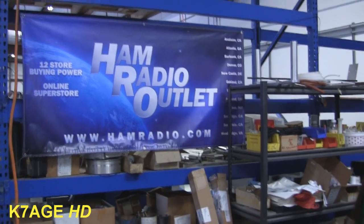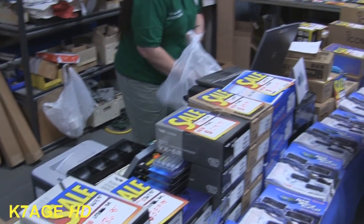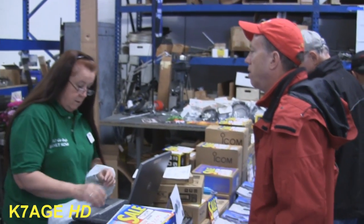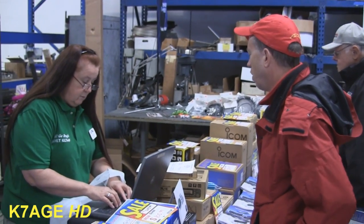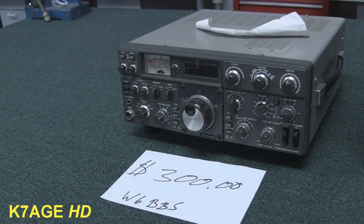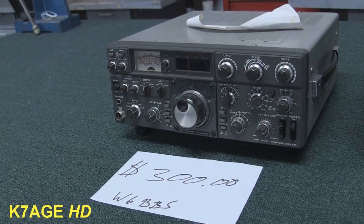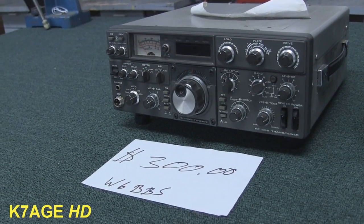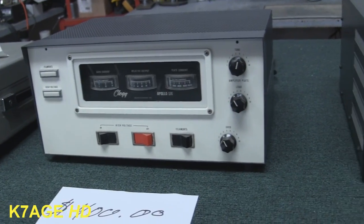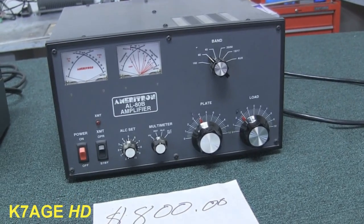There are the radios — come and get them. Short line, no waiting. Amfest pricing. We've got a TS-830, what looks like a six-meter amplifier, and a Mirage 80B amplifier. Signing up subscriptions for CQ magazine.